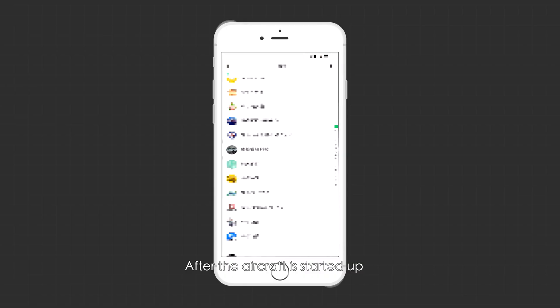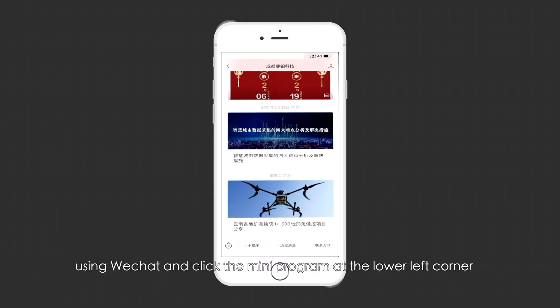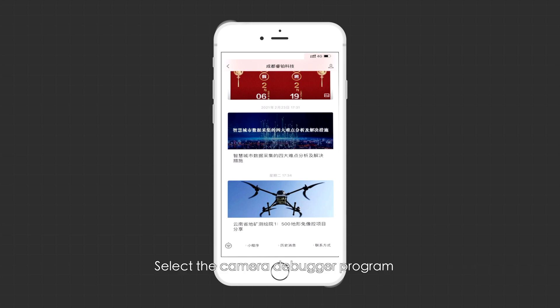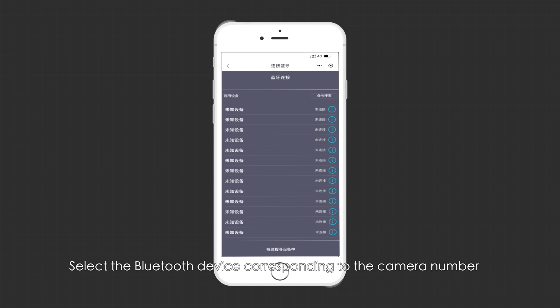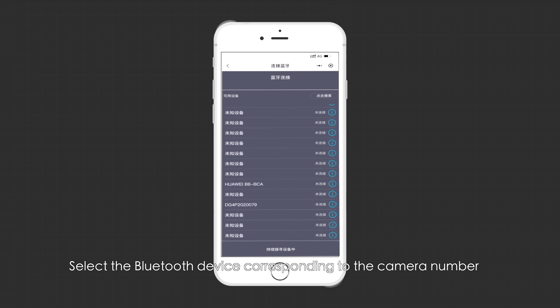After the aircraft is started up, enter the public account 'Chengdu Rainpu Technology' using WeChat and click the mini program at the lower left corner. Select the camera debugger program and click on Bluetooth. Click search, select the Bluetooth device corresponding to the camera number, and click OK to successfully connect.